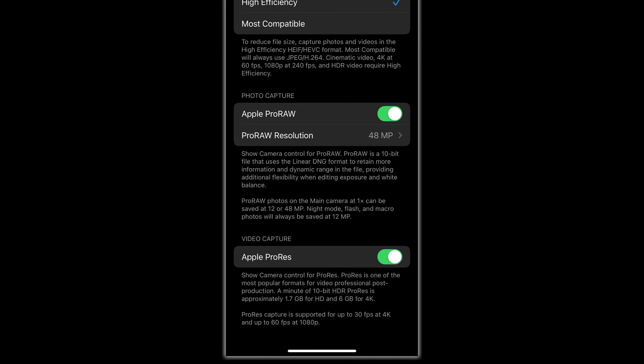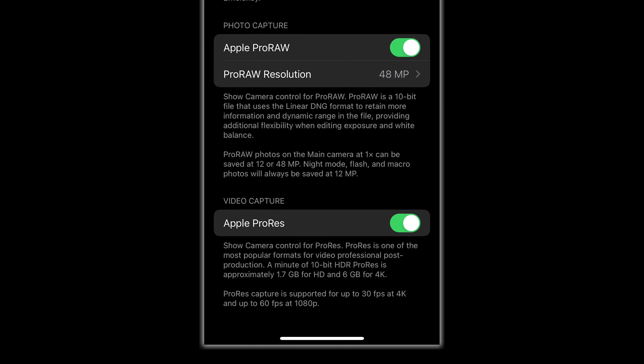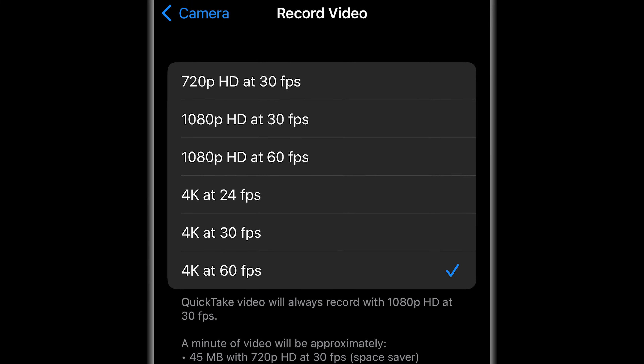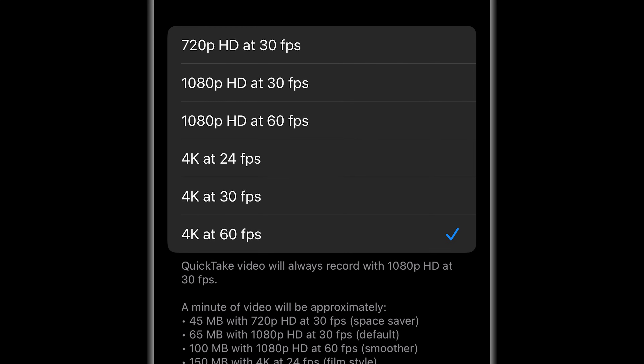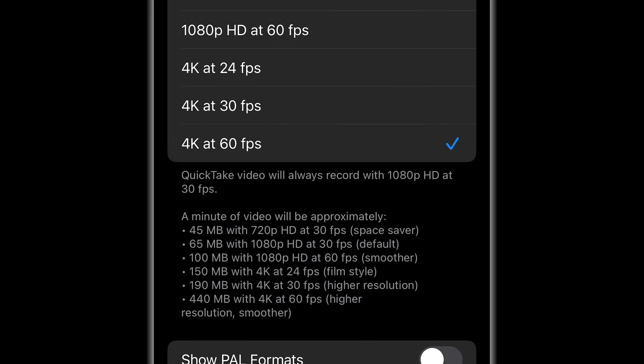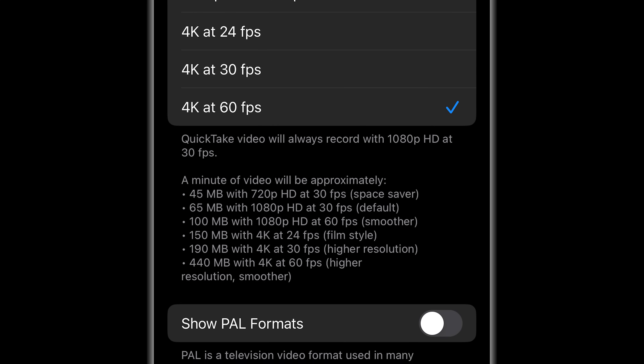Before diving into log footage, I wanted to address the benefits of ProRes. First off, when shooting ProRes footage, you shoot at a much higher bit rate, so it captures a lot more data. With 4K 30fps footage, the iPhone 14 would use 6GB of storage for every minute of video, while the H.265 video the iPhone normally captures would take up only 190MB for that same minute. H.265 is incredibly efficient, but it is going to lose more detail than ProRes.